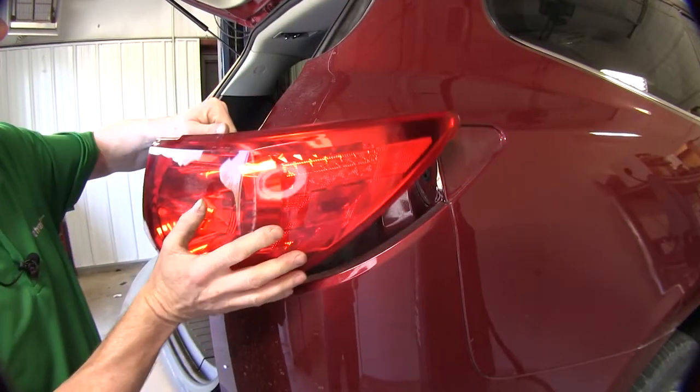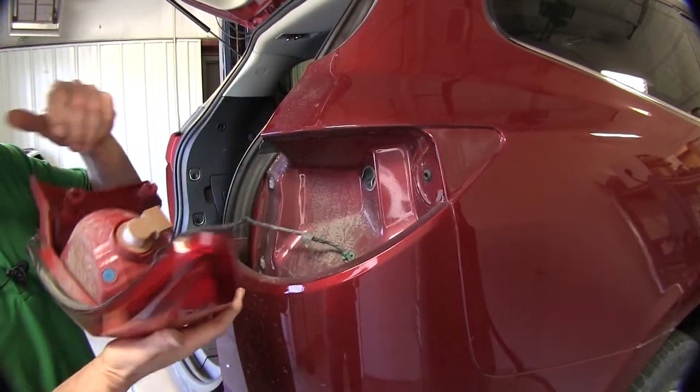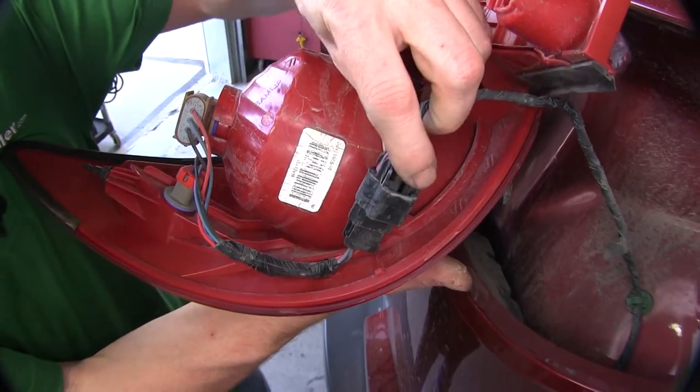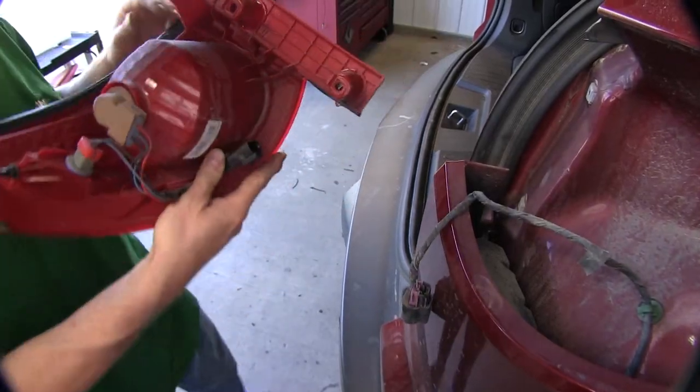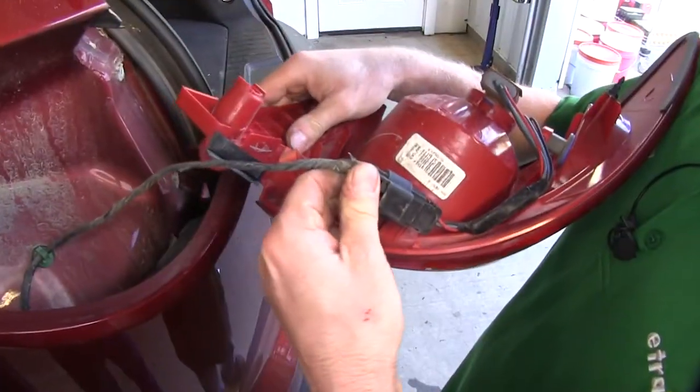Grip it from the top here and you can pull it back and it pops loose. Okay, disconnect the electrical — push down this little tab right here and pull it apart. All right, our passenger side is done. Let's do the same thing over on the driver's side.